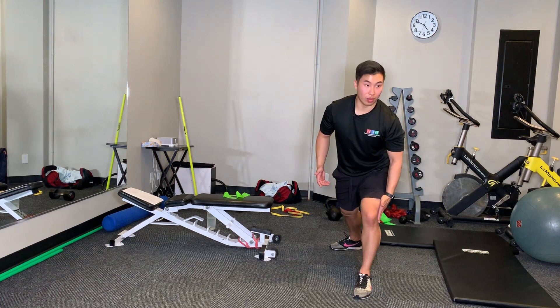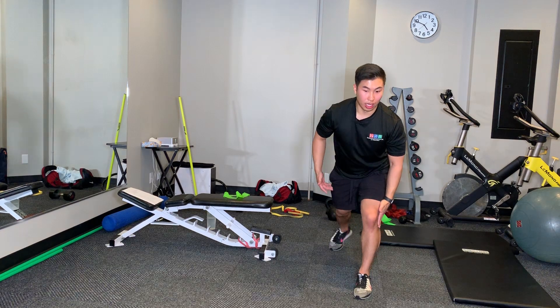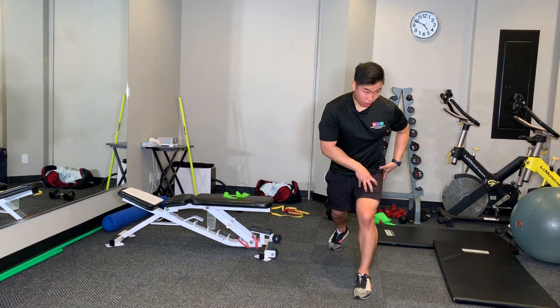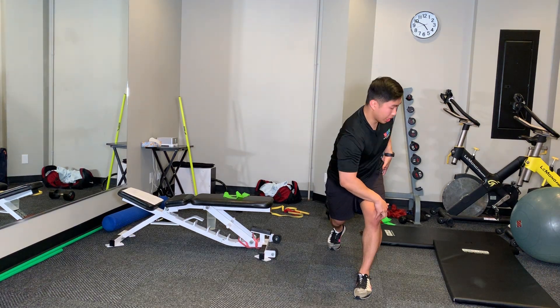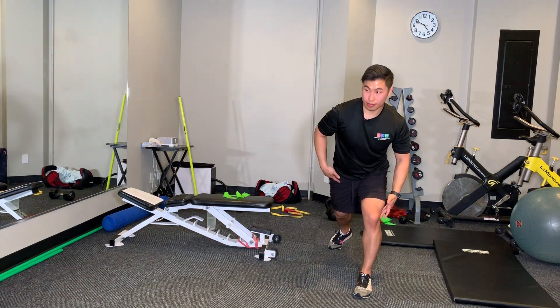If it's a little too tiring for someone to hold, you can use a doorway or a bench, just to kind of lock that. You're almost thinking this part is locked, and then your whole body is rotating around that.